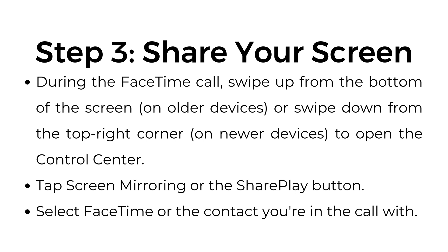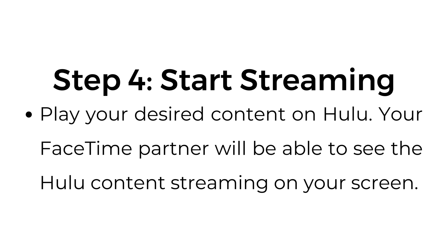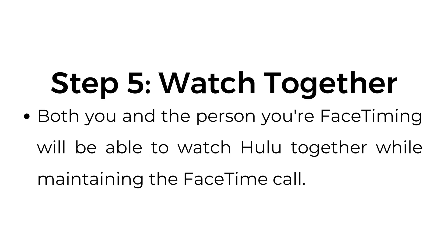Tap Screen Mirroring or the SharePlay button. Select FaceTime or the contact you're in the call with. Step number four, start streaming. Play your desired content on Hulu — your FaceTime partner will be able to see the Hulu content streaming on your screen. Step number five, watch together. Both you and the person you're FaceTiming will be able to watch Hulu together while maintaining the FaceTime call.